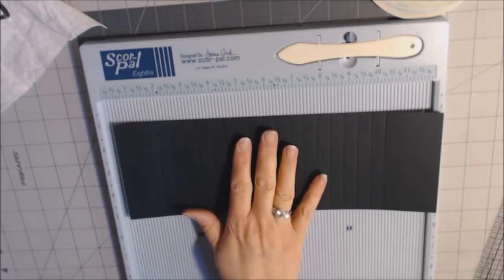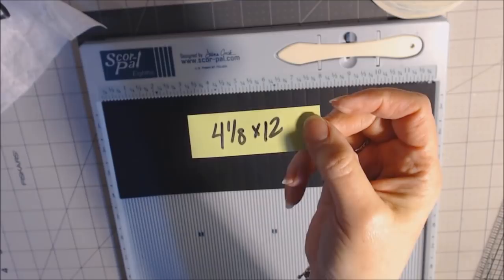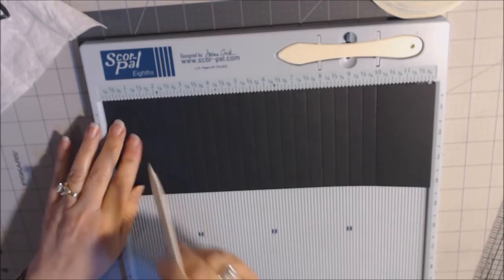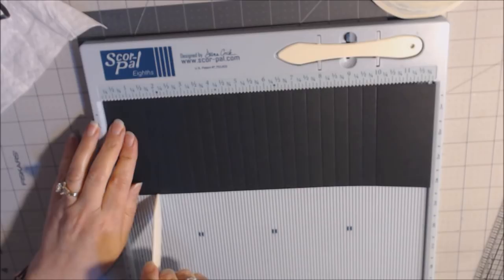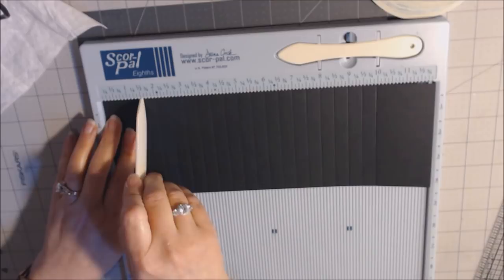You're going to need a piece of paper that is four and one-eighth by twelve. I like to score in one-half inch increments, but I'm going to start at one and a half. So at one and a half, make a score, and then go every half inch: two, two and a half, three, three and a half, four, all the way down until you get to ten. Ten inches is your last score mark. Start at one and a half, go every half inch — two, two and a half, three, three and a half, four — continue on down to the ten-inch mark and then stop. That will give you six pieces to attach the base pages to and five spaces.